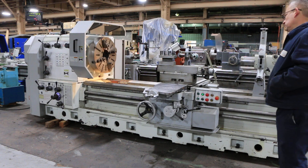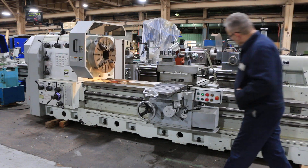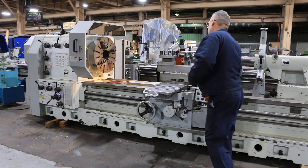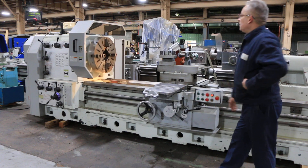Right now we're running at a low RPM, which is 10. The machine goes up to 500 RPM. It's running forward, and now we're going to run reverse — forward and reverse.